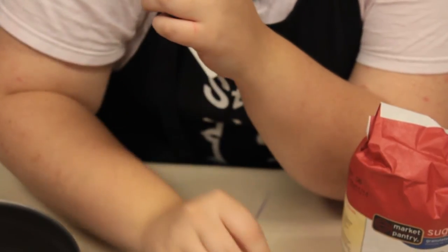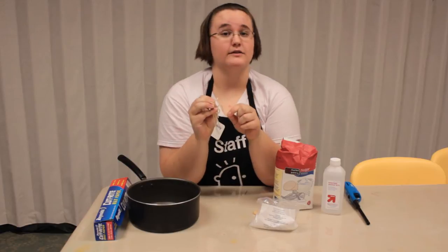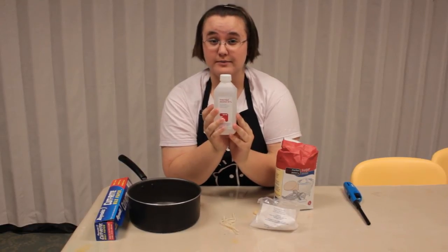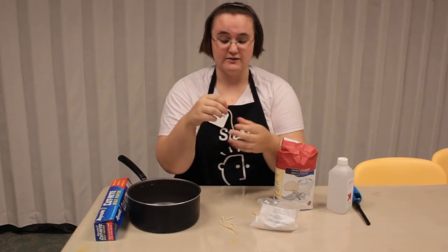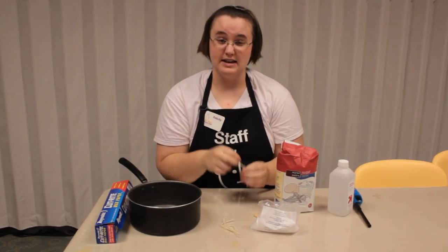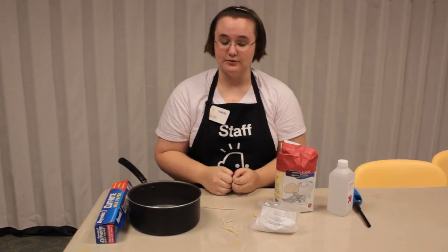Now an optional step for our smoke escapes is to add a fuse. Our fuses are made out of yarn soaked in isopropyl alcohol. At home you can get some 91% isopropyl alcohol, pour it into a cup, put bits of yarn about three to four inches in length, soak them for about one to two minutes, then take them out and let them air dry for a few minutes. They dry pretty quickly because alcohol evaporates.